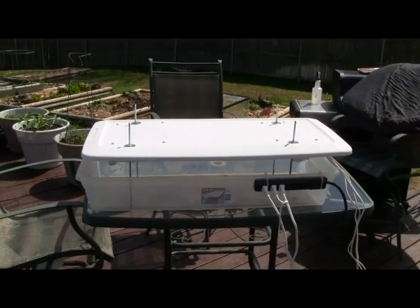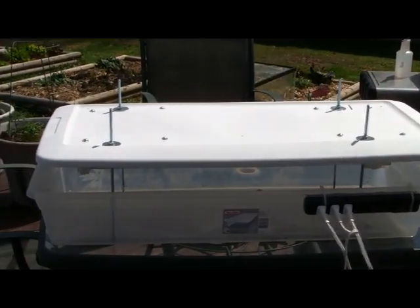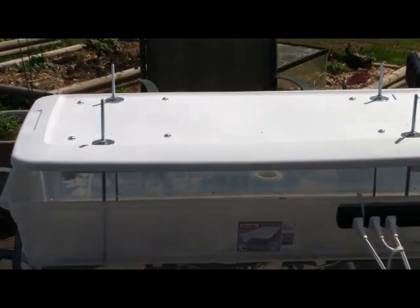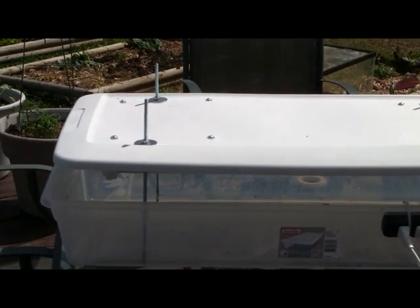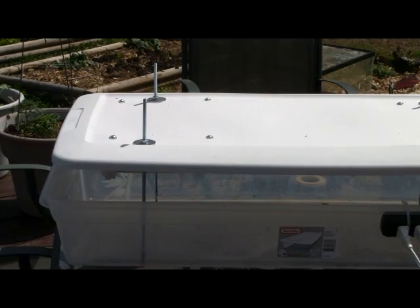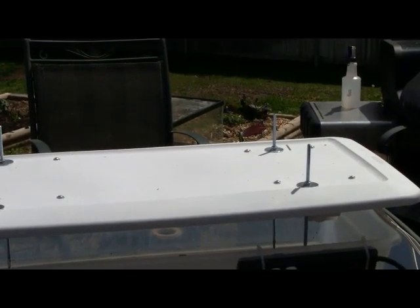You can see that I'm using all-thread in this — I'll zoom in a little bit here. All-thread and fender washers on the top, and the all-thread allows me to adjust the height simply by adjusting the nuts that fit on it. All in all, with the washers, the all-thread, and the nuts, you're talking a few dollars from Home Depot.